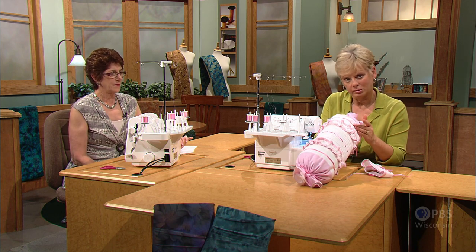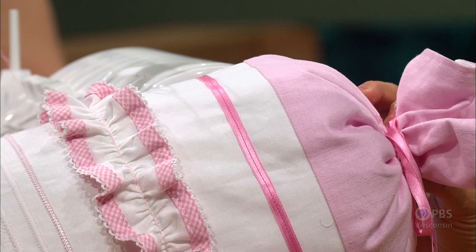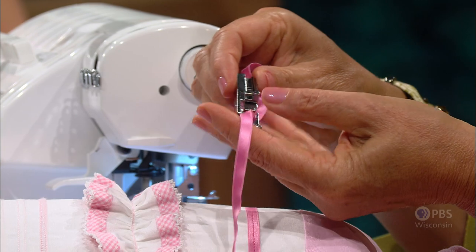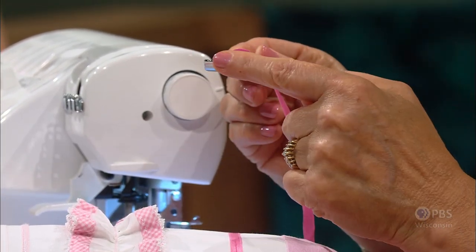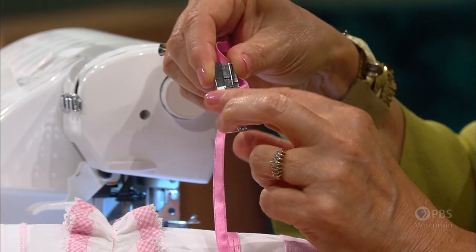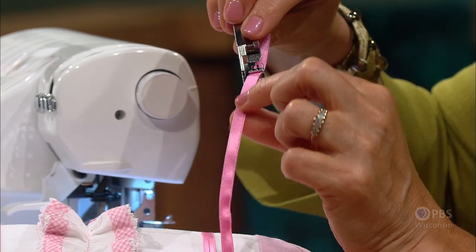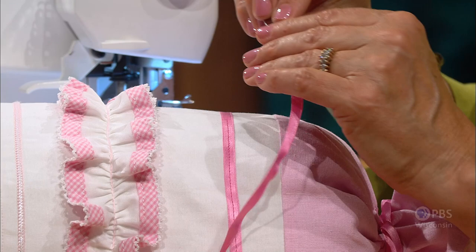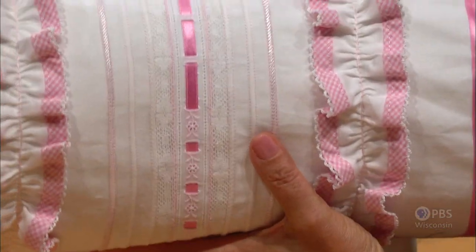The ribbon is topstitched on. You could topstitch it with a regular machine, but since this is a serger program, we used the serger. We used that same foot — it's called the coverstitch foot. It has an opening, and the ribbon goes through the opening, then she stitched it down with a straight stitch. It looks different, but same settings. But now we're going to change the settings for the pin tucks.